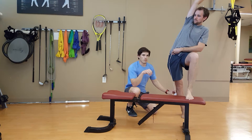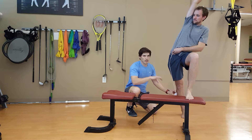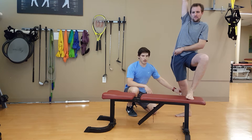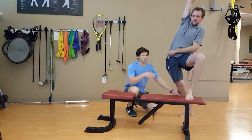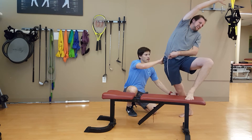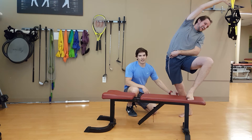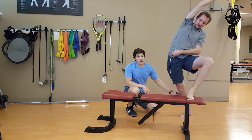In the transverse plane, bottom-up, we need lower leg external rotation — he's going to hop towards there. And then top-down, finally, we need pelvic left rotation. He's going to twist to his left to maximally stretch the TFL in three planes of motion, both top-down and bottom-up.